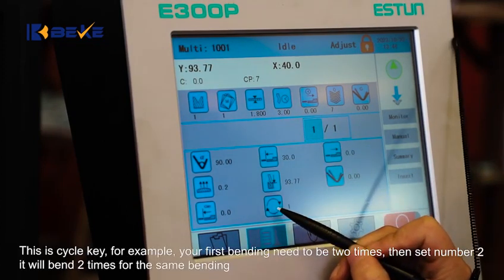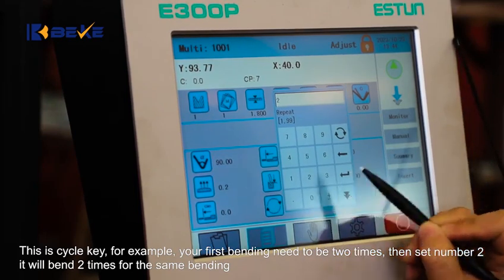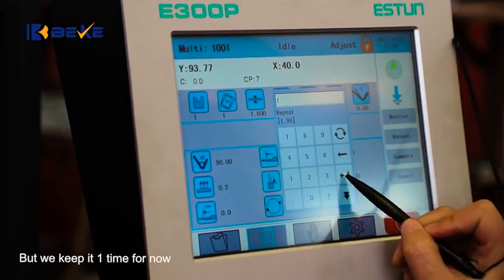This is cycle key. For example, if your first bending needs to be done two times, then set number 2 — it will bend two times for the same bending. But we keep it one time for now.